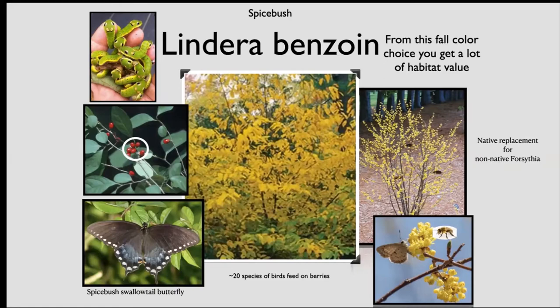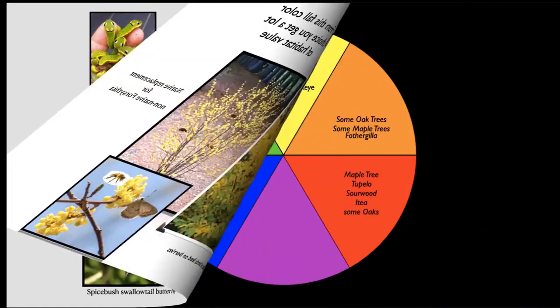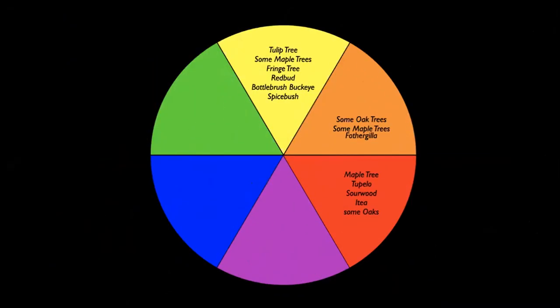The shrub won't disappoint you in the spring — it flowers a yellow that is the exact same color as a forsythia, just a more delicate flower, and unlike forsythia it supports a lot of our native pollinators. It blooms at the exact same time, which makes it a good substitute for a forsythia. There are 20 species of birds that will feed on the berries of this plant — those gorgeous, shiny, glossy berries have such a good flavor and high fat content that birds pick them off very quickly.